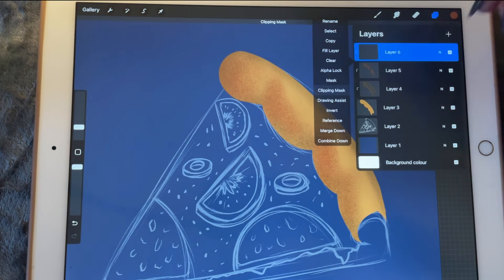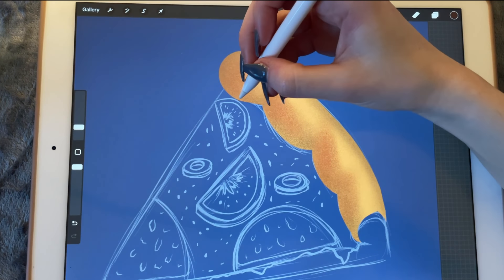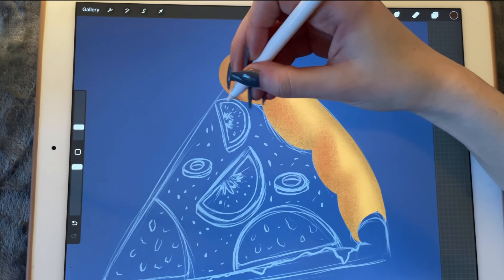Another clipping mask, darker color. And I'm just going to work a little bit all around the edges to make it look like it's got some sharp corners as well.